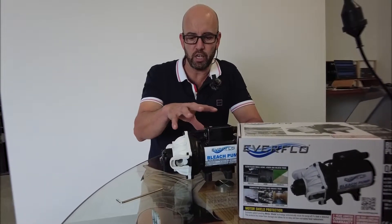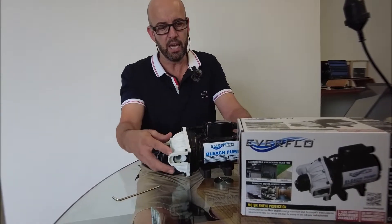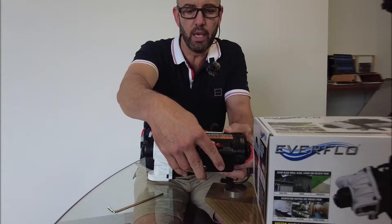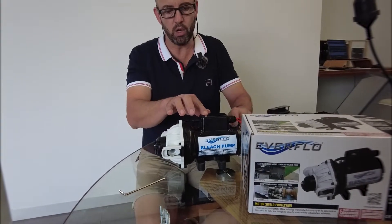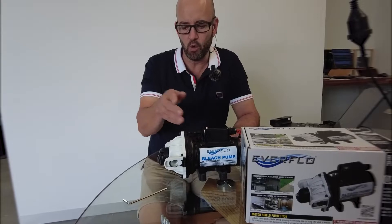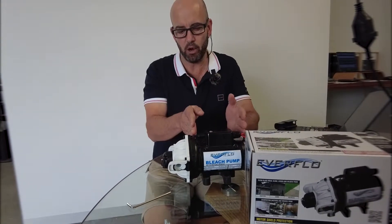There are a couple of unique features in relation to this pump I'd like to go through. It has a built-in on/off switch at the top of the pump. It also has a fault light — the fault light will illuminate and disengage or disconnect the pump when we get leakage between the cartridge and the body of the pump.